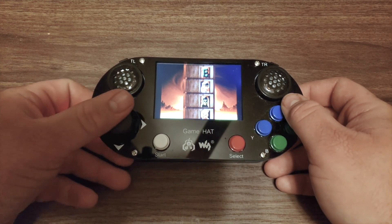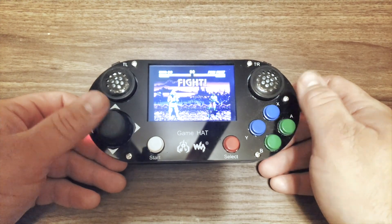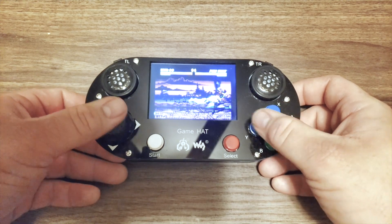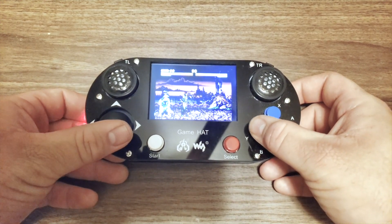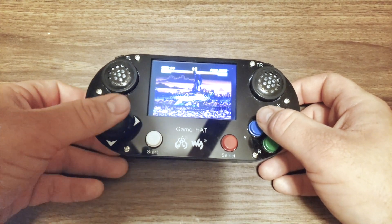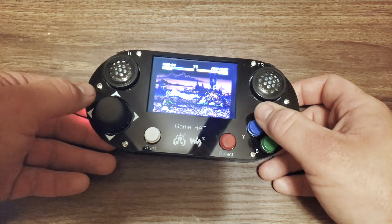I didn't put the audio in for this because every time I put game audio in, I get hit with a copyright claim, and I try to use as little as possible so I don't get in trouble. But it runs really well in terms of the display and the controls and all that good stuff.